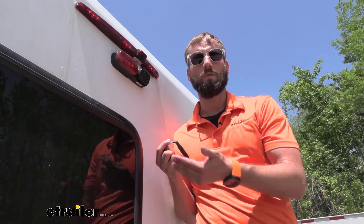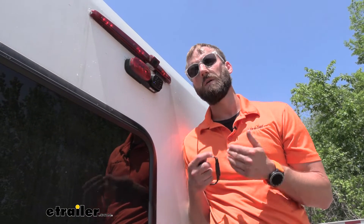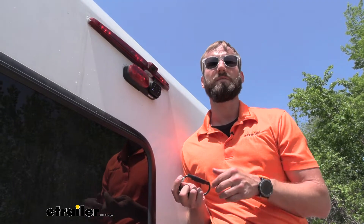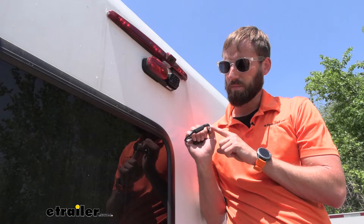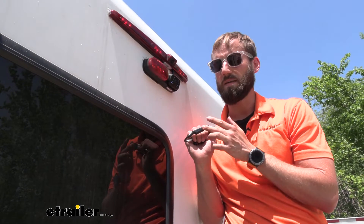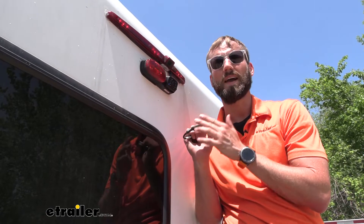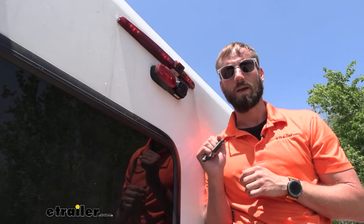The power coming through your vehicle's wiring is actually giving either a pulsing power to the camera or is just not providing a strong enough current as is. So that's where this comes in. The power is going to ride into the actual filter and then build up a charge so that it can provide a steady output of 12 volts going to your camera. That way it'll actually function correctly.